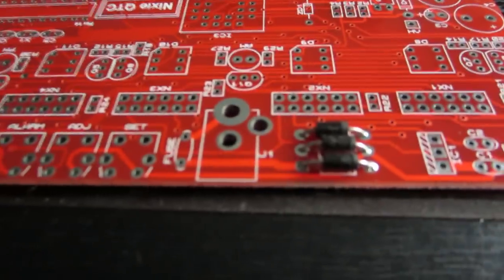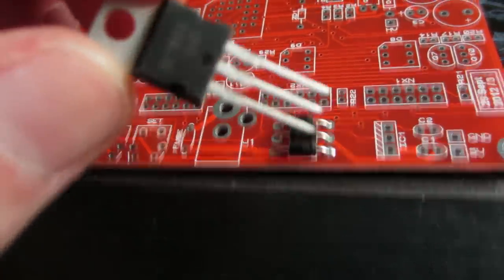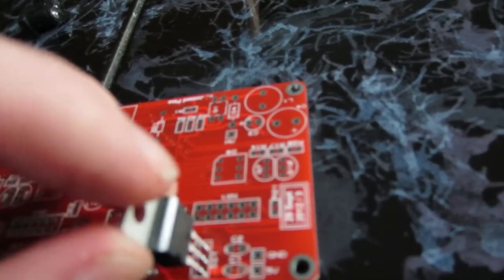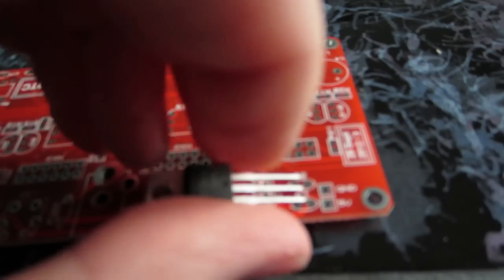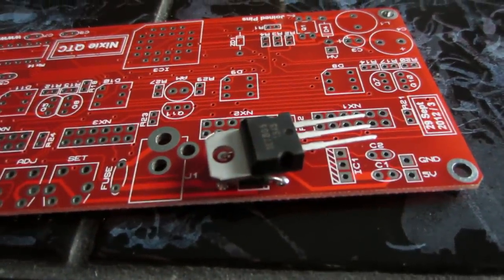After we put those three things in, we can continue placing this next component. This thing goes right here, and they want us to bend it so that it kind of covers up those three things and sits like this. Let's do it.